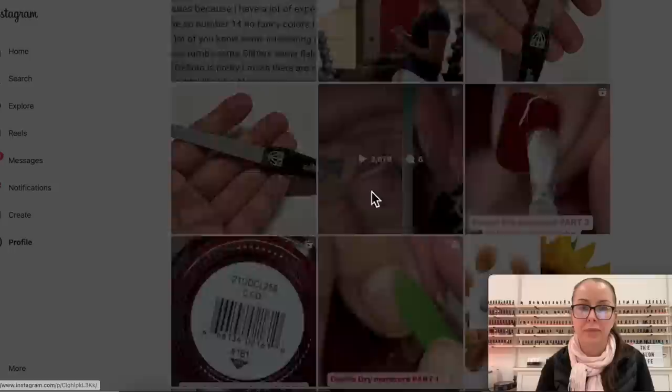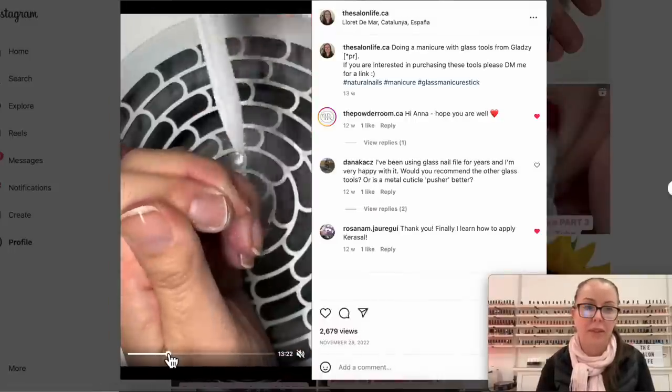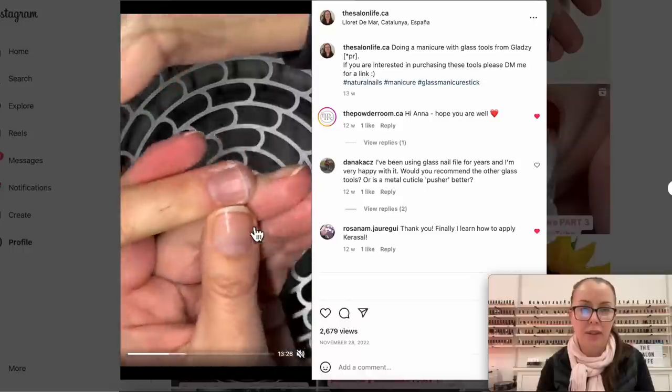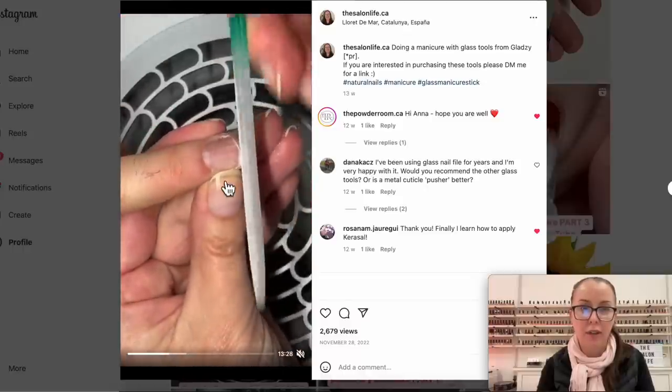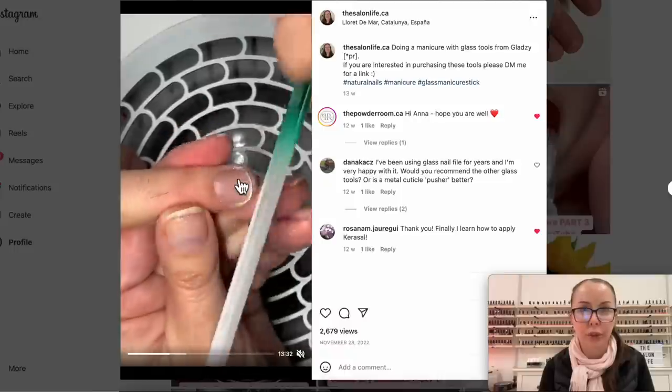As you can see, as I'm working, this area of the nail looks a little dark and people right away jump to the conclusion that this must be dirt.